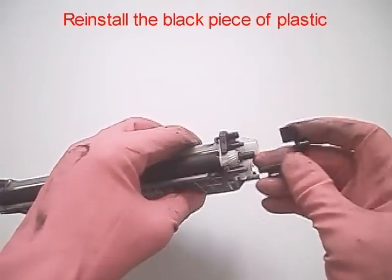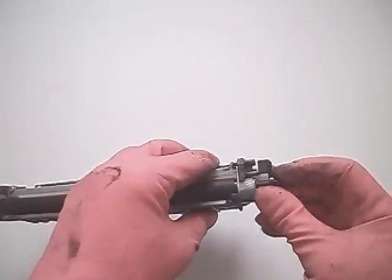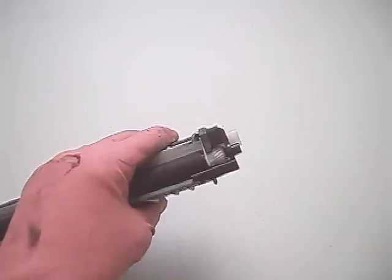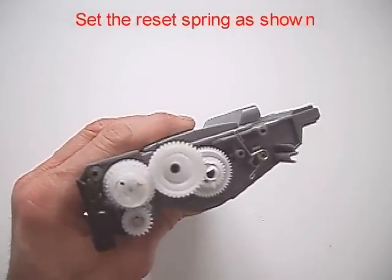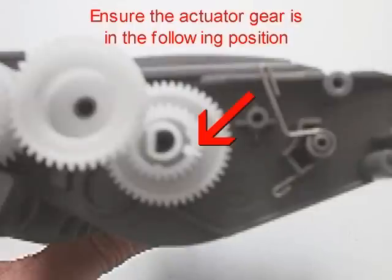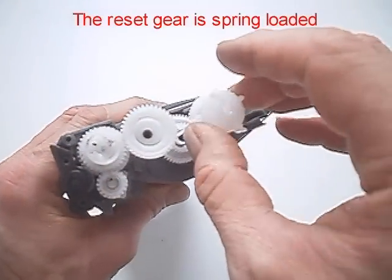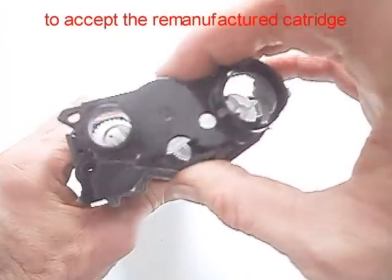Reinstall the black piece of plastic. Set the reset spring as shown. Ensure the actuator gear is in the correct position. Set the reset gear as shown. The reset gear is spring loaded and must be positioned correctly for the printer to accept the remanufactured cartridge.